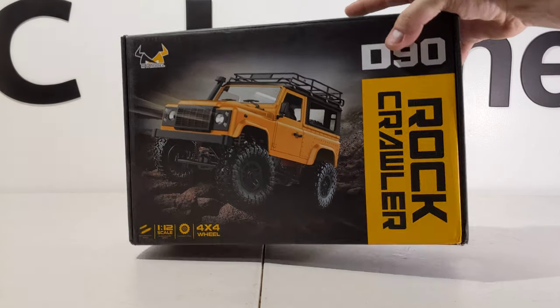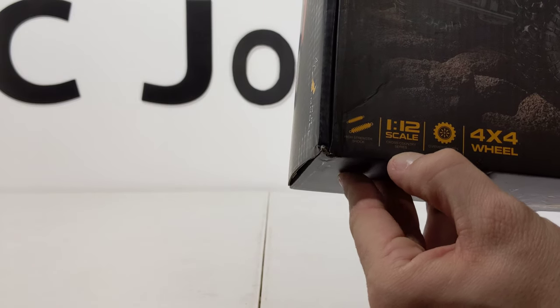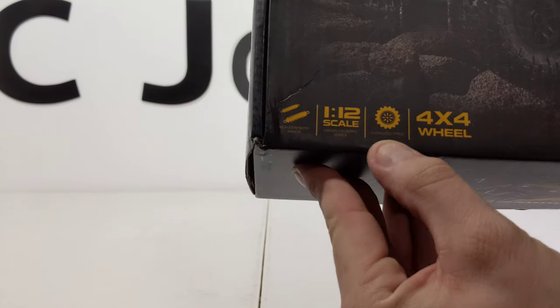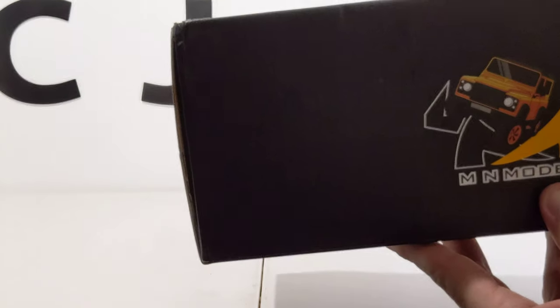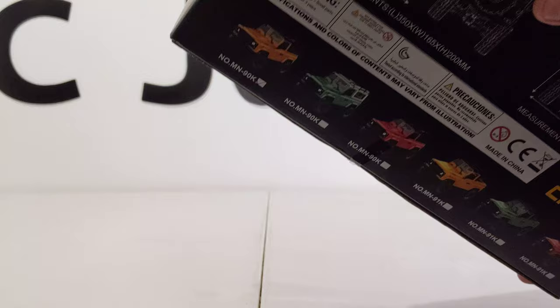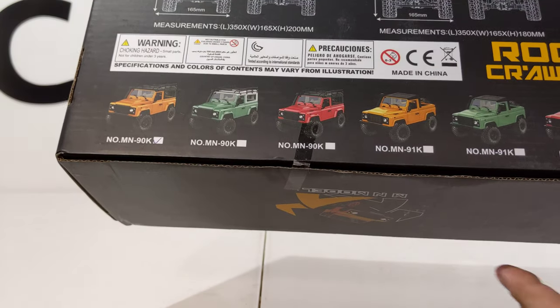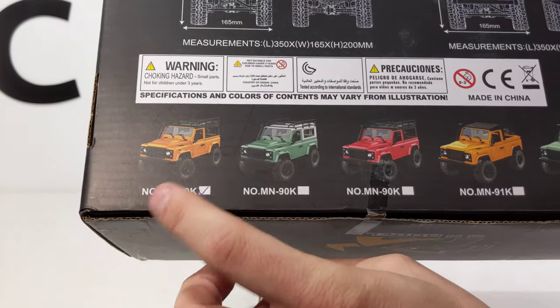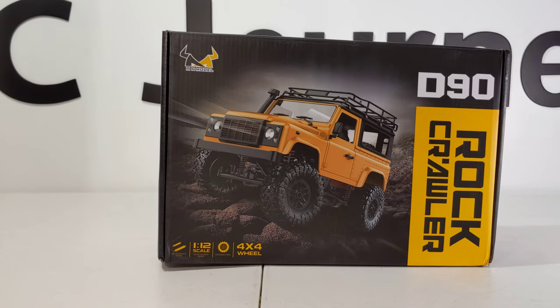Let's take a look at what the box is showing us. It says high strength shocks, 1/12th scale cross country series, oversized tires, and four wheel drive. Other than that it's not giving too much information. There are several different colors to choose from — I happen to get this one, and this color is growing on me.